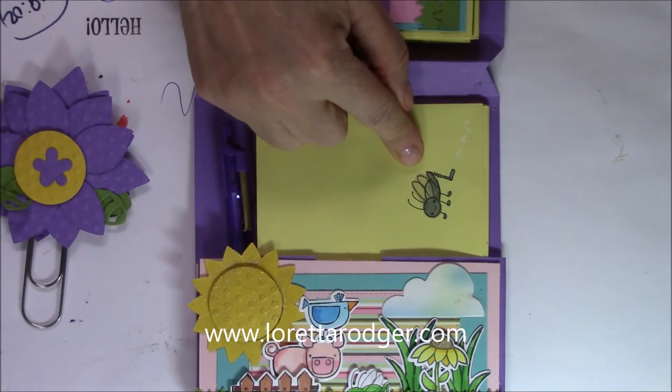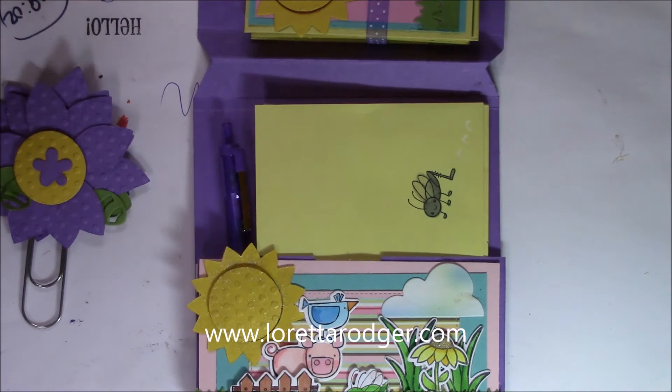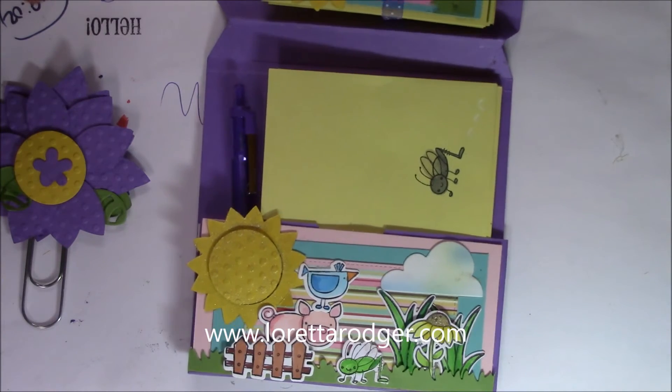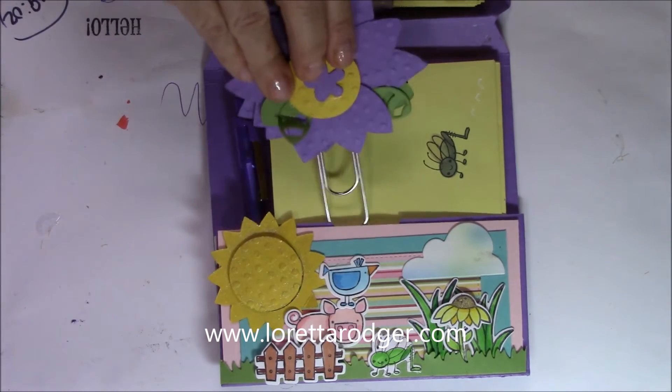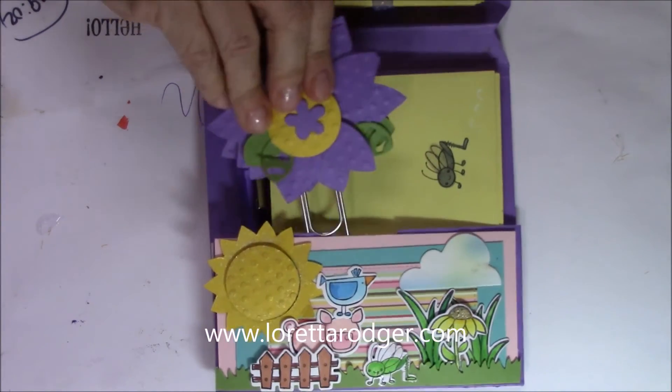The envelopes are just simply stamped with this cute little cricket — he can also be a grasshopper, just depending on the way that you color him. I really think that this came out so adorable.